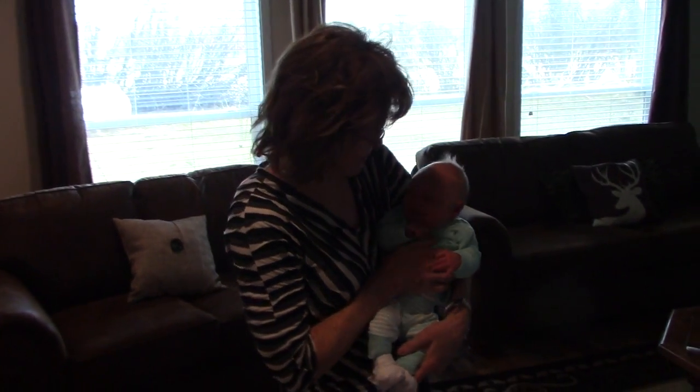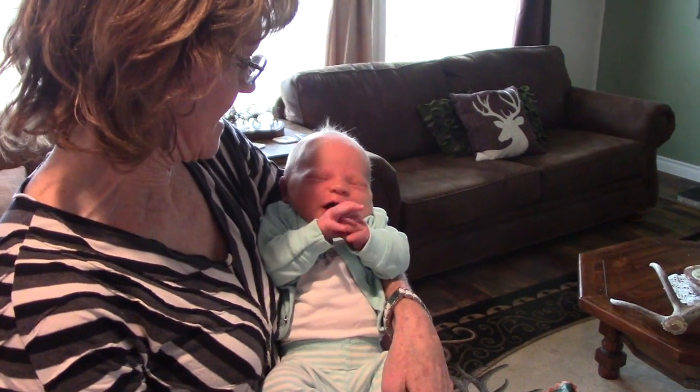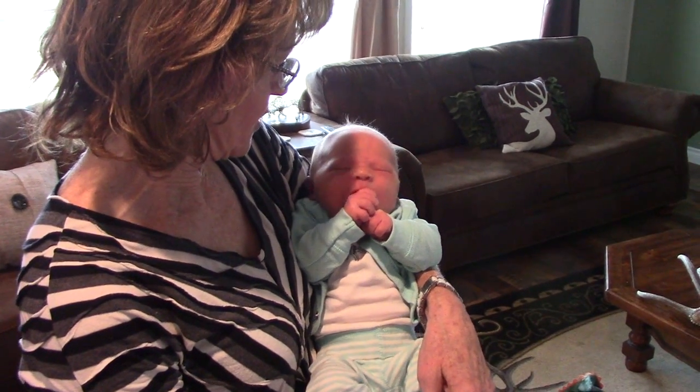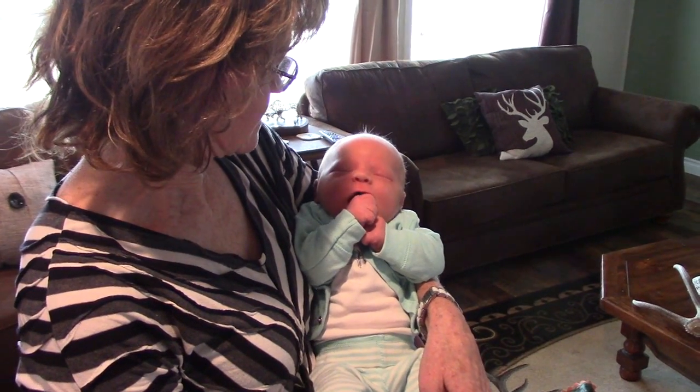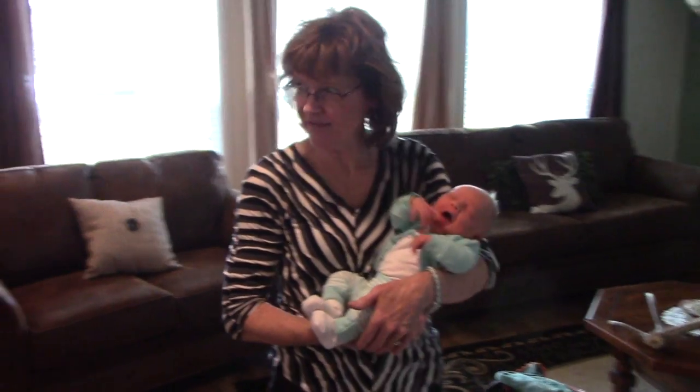How you doing everybody? Randy Richard in the shop. We spent a few days here in Montana. Baby was born on Sunday — little boy, Trig, 8 pounds 6 ounces. Trig is home. Time for the fun to begin.